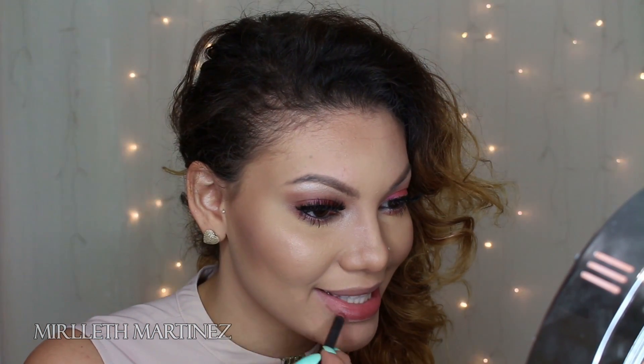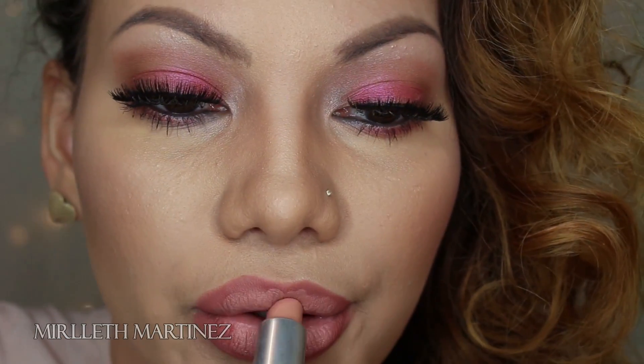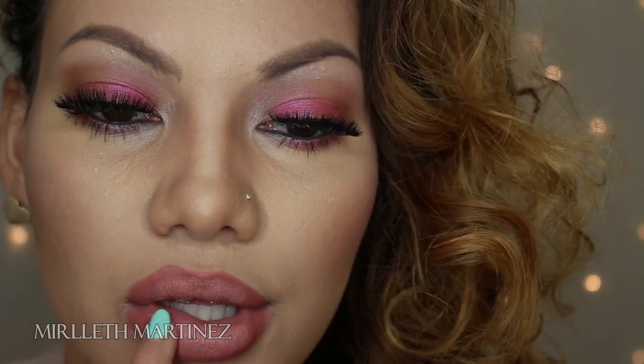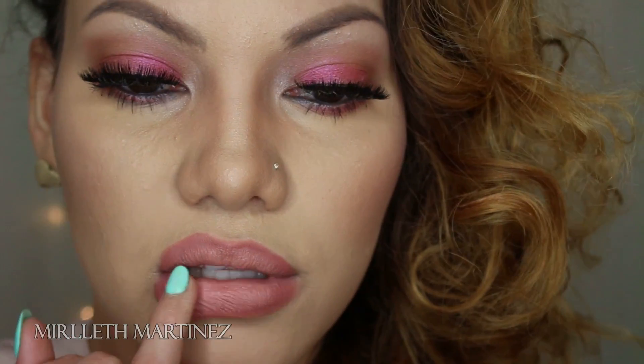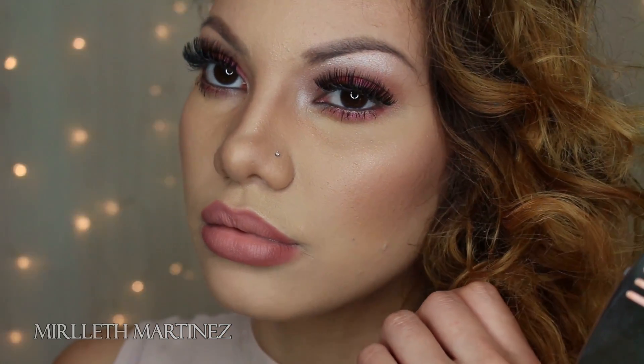For the lips, I'm using MAC liner in Bodily Bare and lining my lips. For lipstick I'm using Myth by MAC, applying it on the center of my lips and concentrating it there — this creates the illusion of fuller lips. I'm blending it out with my finger for a smooth, natural look. As you can see, it really makes your lips look fuller and pop.